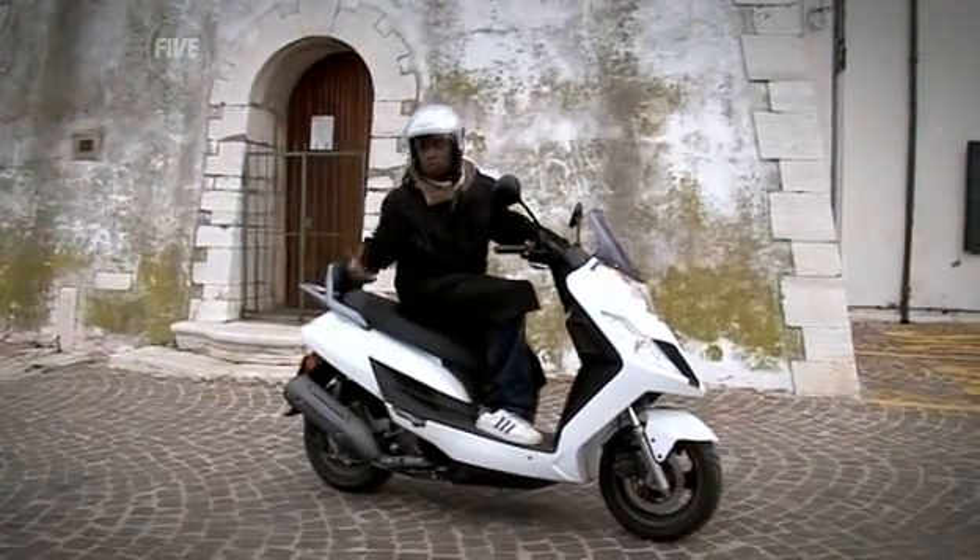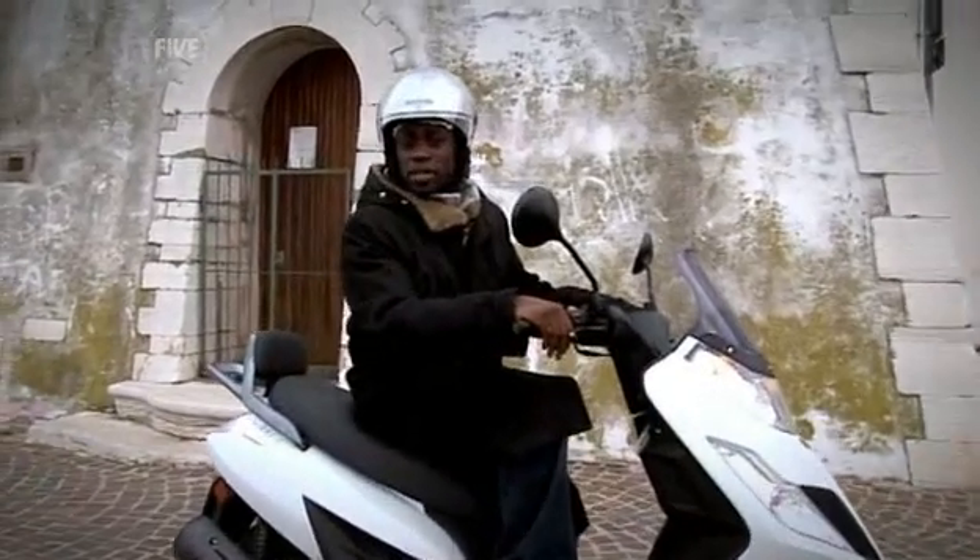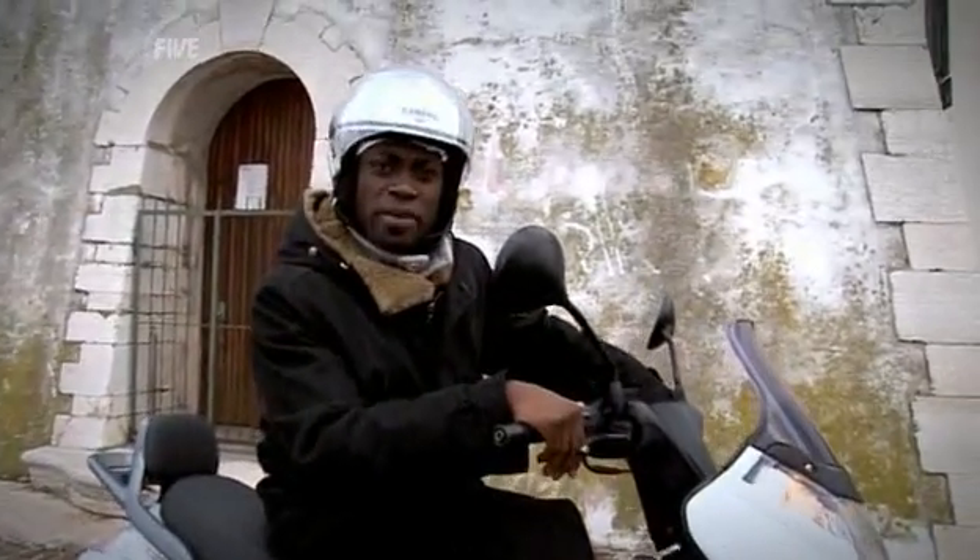Italy, home of the scooter, the Lambretta, the Piaggio, the Moto Guzzi. But the mode of transport I'm here for isn't on two wheels — it's on one.